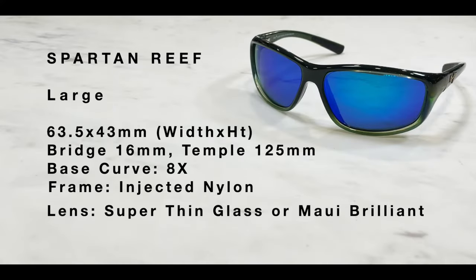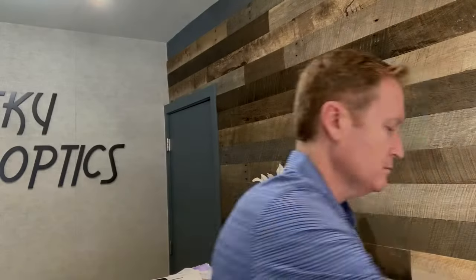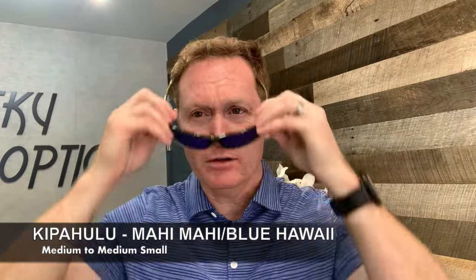Here are specifications for the Spartan Reef. Now if you're looking for something a little smaller, this is the Kippa Hulu — a medium to medium-small fit. You can see it's not quite as tall, with a thin temple arm and spring hinges, very comfortable. It can fit a medium to medium-small face.